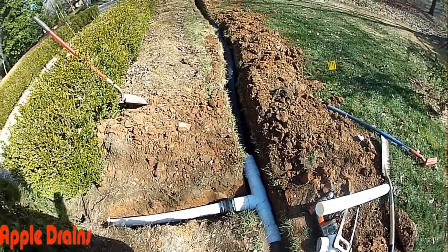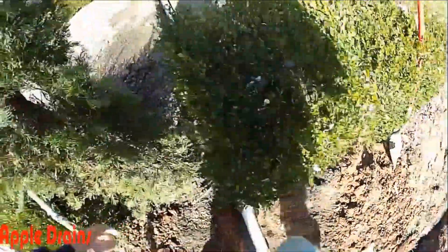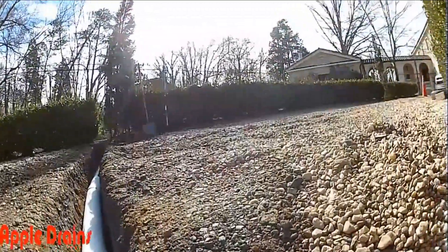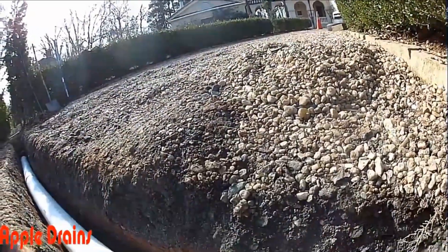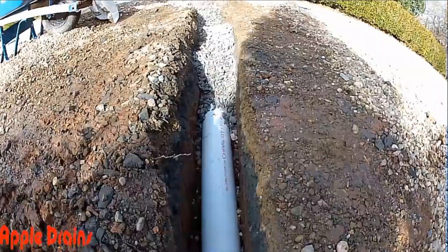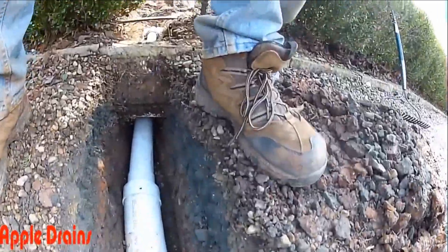Here we've got a no-hub fitting bringing the driveway drain over, adapting to the four-inch corrugated and adapting to the PVC — a difficult little spot. Here we have our perforated pipe; you can see the holes — they're going to point down in this trench. We'll fill that with gravel, and as the water comes down this hill it'll drop into our gravel, into the perforated pipe, and get carried away over to the main line.